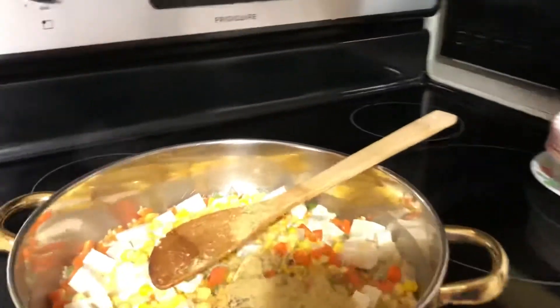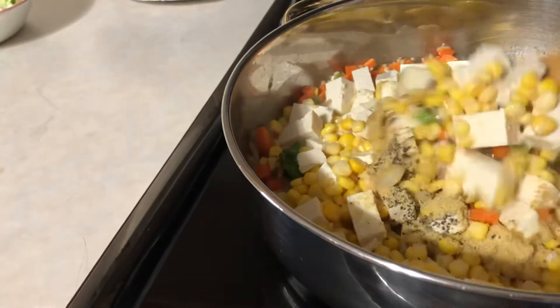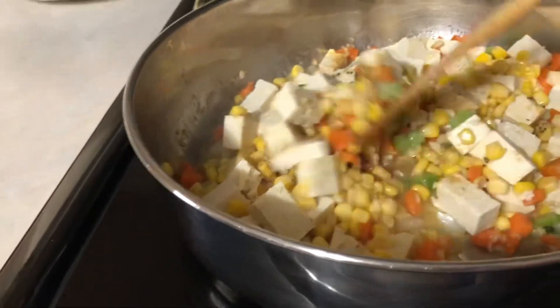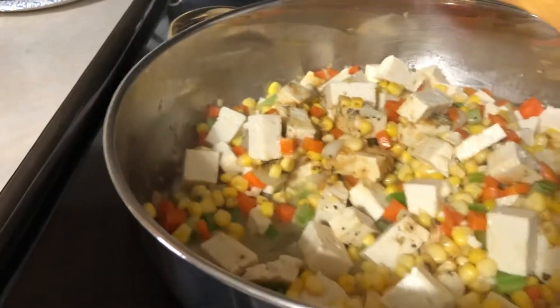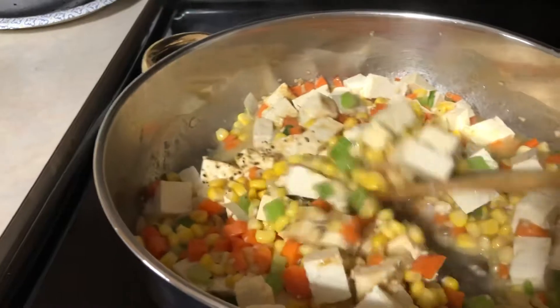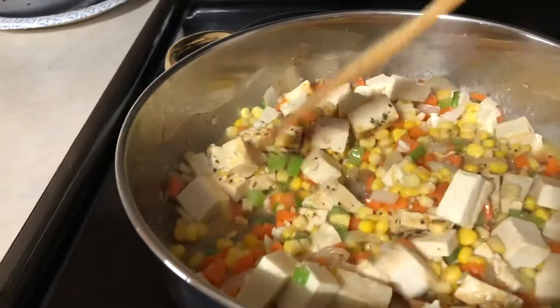This is a very easy recipe, very easy to cook. If you need a soup, this one is easy — only 10 to 15 minutes preparation.